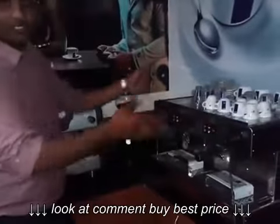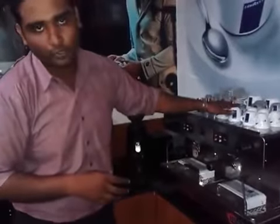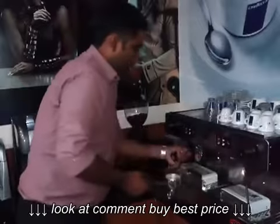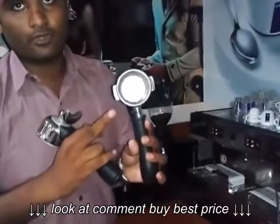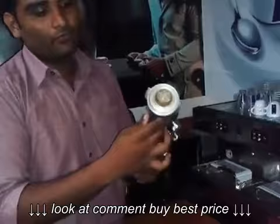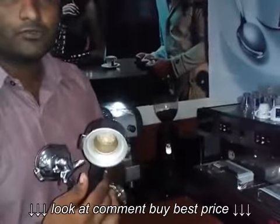The components of this machine are very simple. It has a cup warmer on top where you can keep your cups, followed by your portafilters. Now this is what creates the differentiation — there are two types of portafilters. This one is for your regular, freshly ground coffee beans, and this one over here with spikes is for your capsules.